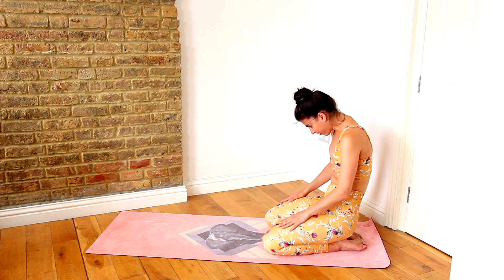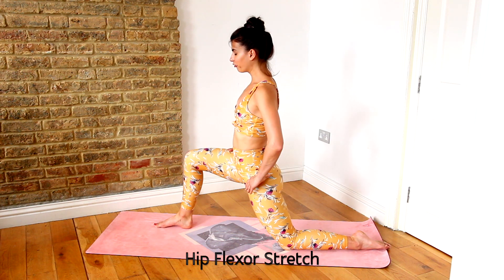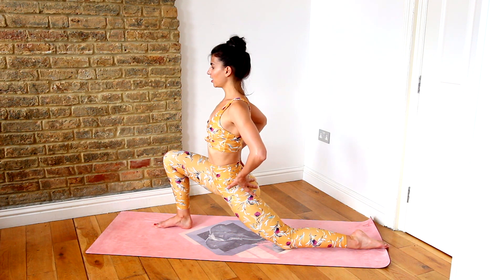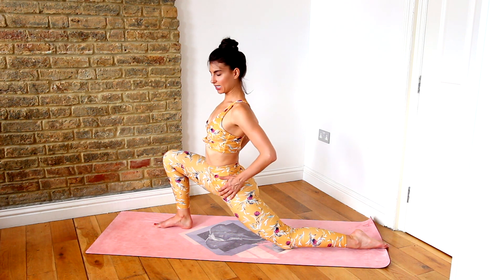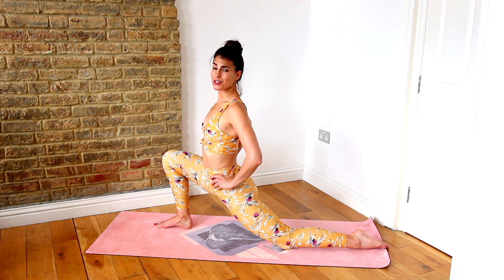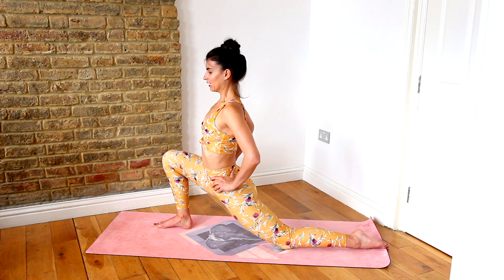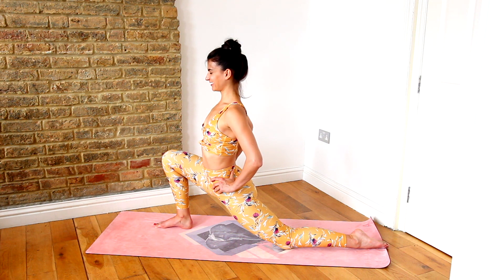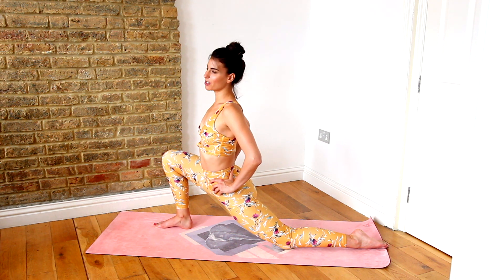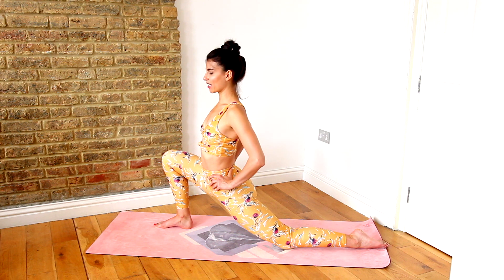Slowly roll yourself up and now we're going to take it into our hip flexor stretch. Come up to kneeling, step the right foot forward and tuck the tailbone under. Lift the chest and just breathe into this hip flexor stretch right here. These hip flexors can get so tight from sitting for so long. When this gets tight, our lower back can get tight. So we're having a nice stretch here to release that. Hold it here for as long as you want. Just make sure you're going to flush a bit of the knee as well so it's not putting pressure on your knee.